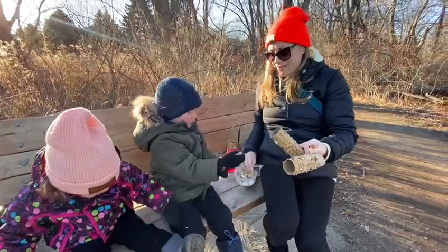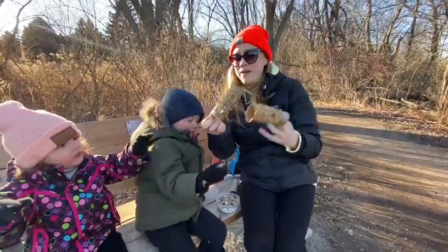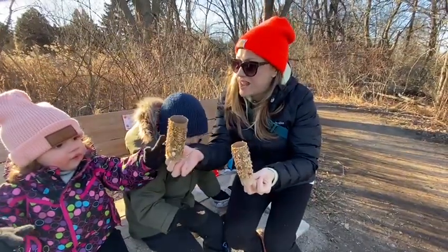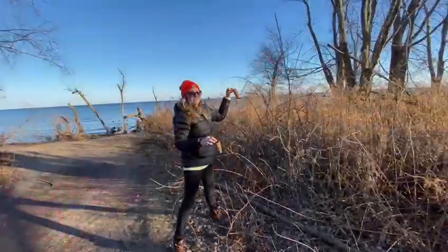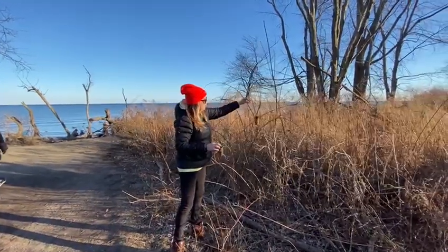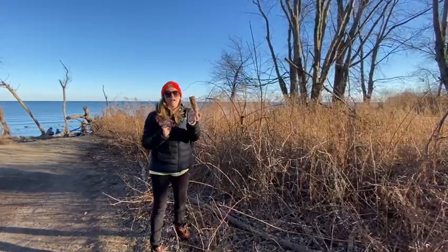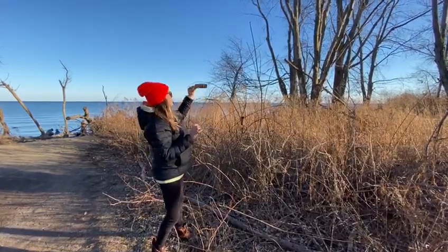Thank you! Really affordable — old toilet paper roll, some peanut butter, and some bird seed. And then the birds are going to have a nice snack. We're just going to plant these out here. We'll have to come back and make sure that we clear these away — we don't want to litter in the forest here.